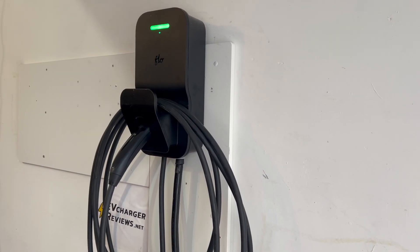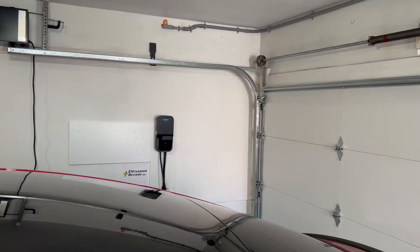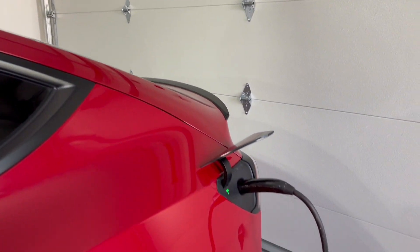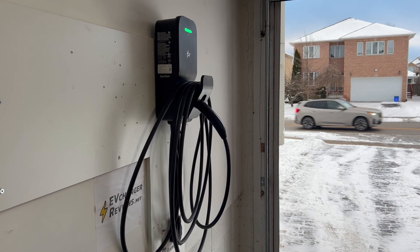I've really enjoyed reviewing the Flow Home X3. I usually only keep chargers installed in my test bench for the duration of the review, but I'm planning on permanently hardwiring this one in a secondary location for additional charging capacity. Thanks for watching and see you in the next one.